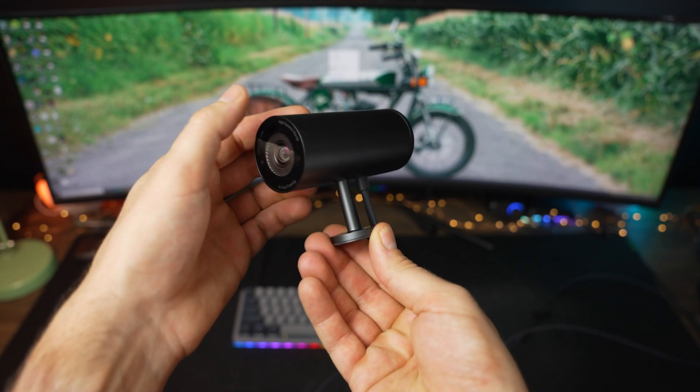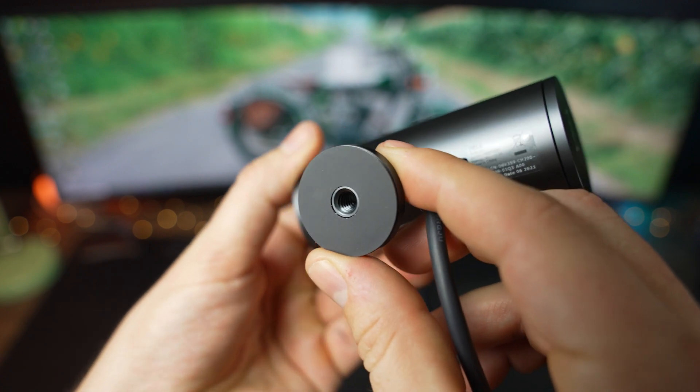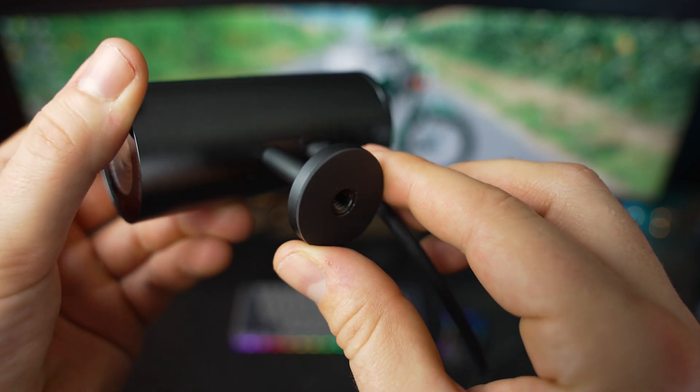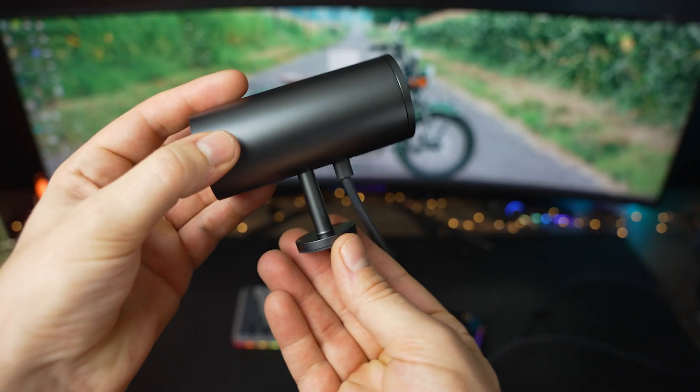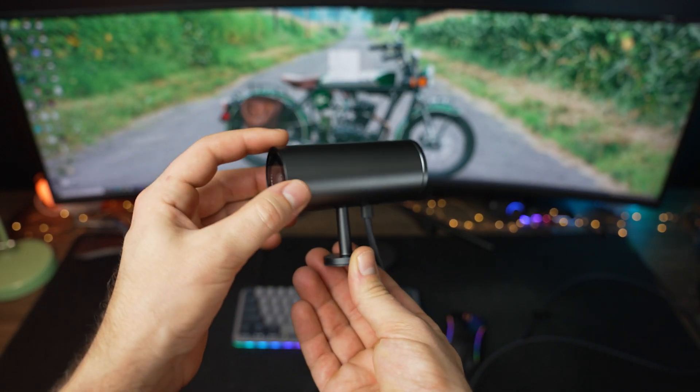To recap: the Dell UltraSharp webcam works perfectly when centered on a monitor, but if you need a little more flexibility of where to put it on your monitor or would prefer a different angle, the Dell might not be the best choice. Of course, you can also use the tripod mount and place it anywhere with that.